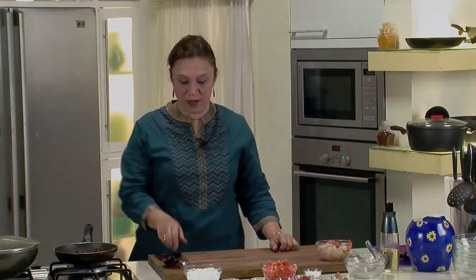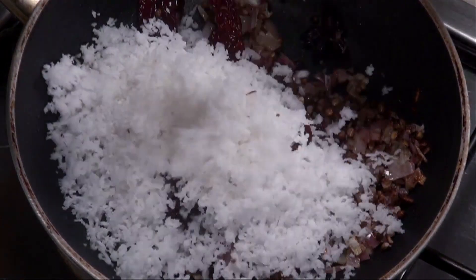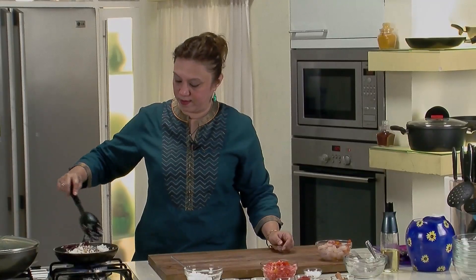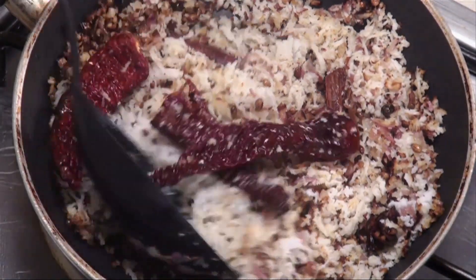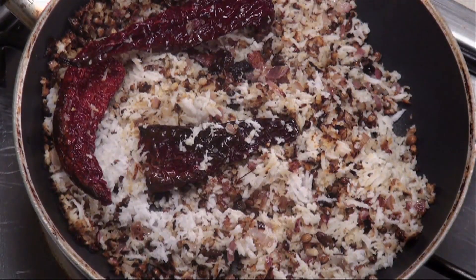Let the onions go a little darker, then add the grated coconut and fry till it goes brown. The masala is nicely fried. Don't let the coconut go too dark because it will lose its flavour. Take it aside, and when it's cold, grind it to a paste. We've fried the masala and set it aside for cooling, then we'll grind it to a paste to add to the sprouts.